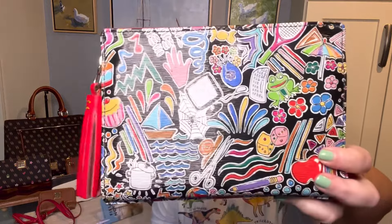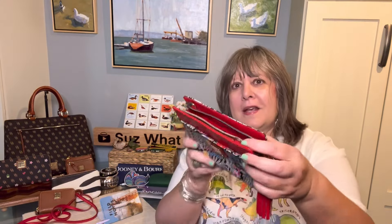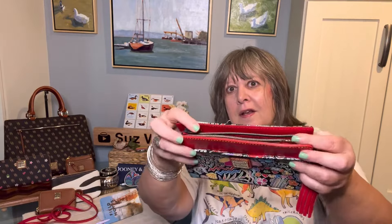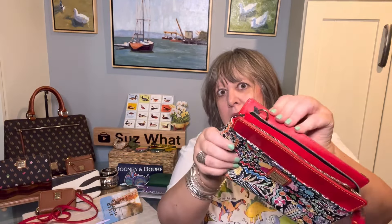I bought this to use as a pouch inside larger bags. I never found a larger bag that I liked in this pattern, but it's so cute - I wish Dooney would bring it back. I still have the tags on it. It looks like I did unwrap the strap at some point. The straps attach on each side in a catty-corner configuration, but there are separate loops for the straps.